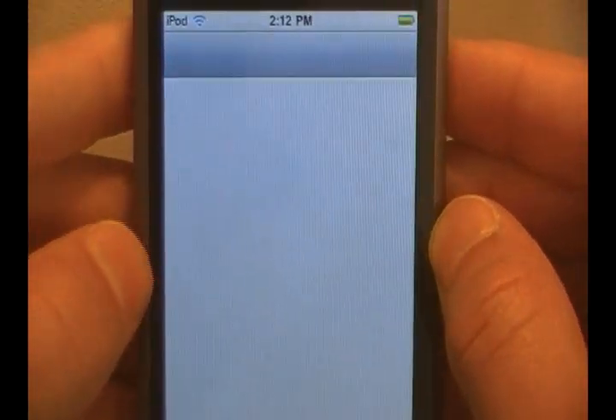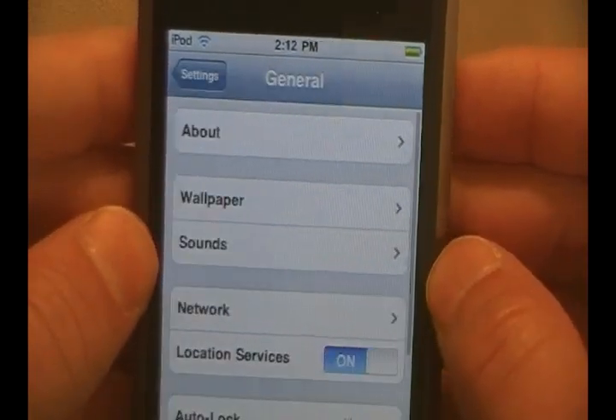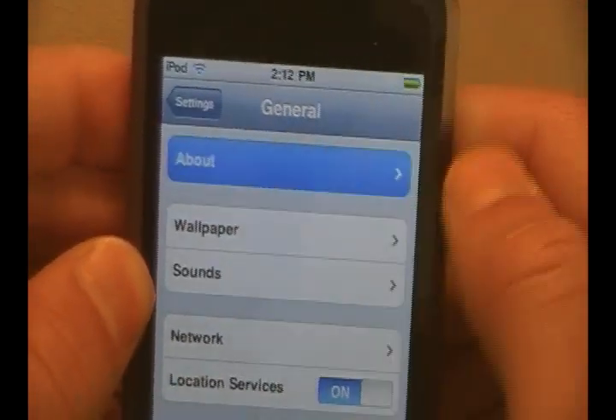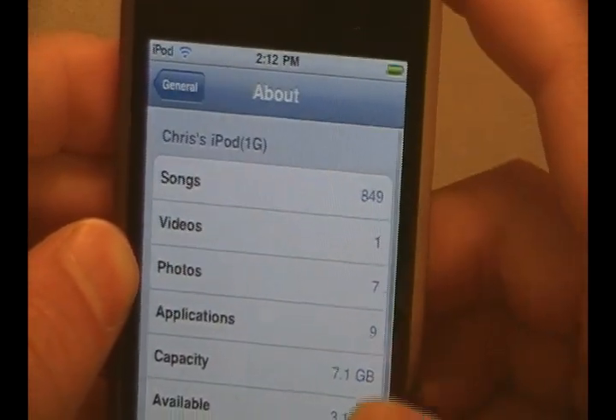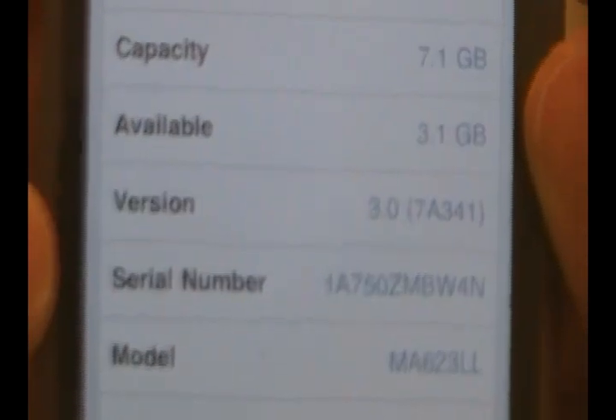Just to quickly prove to you guys that I am on 3.0, so you guys don't think I'm jailbroken or something like that — I'm just hiding an application. Let me go ahead — About — and you guys can see right there: Version 3.0. I am on 3.0.